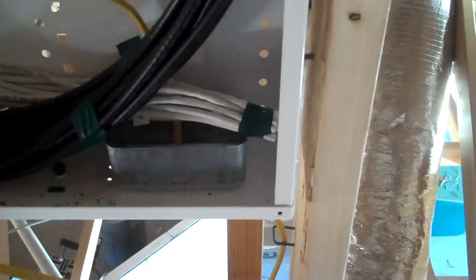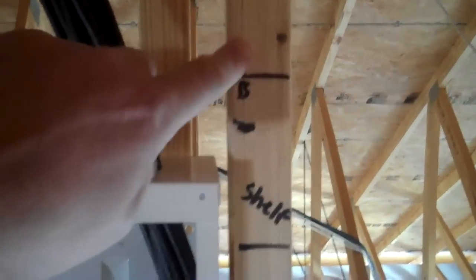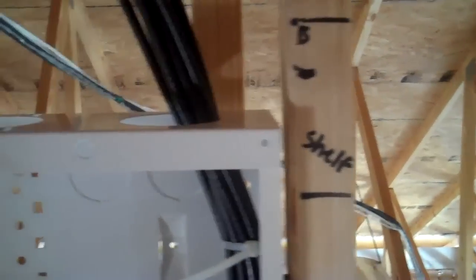Usually wall studs are 16½ inches on center, and you need 16½ on center for the cable distribution box to fit. You can see there's a little bit of a gap here — we didn't put any shims or anything, but it's in there nice and sturdy. We made sure the reveal is the same on the right side as it is on the left side.